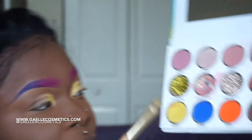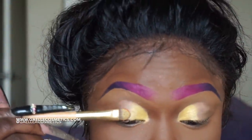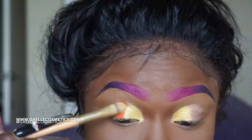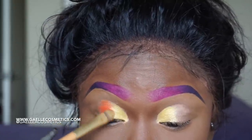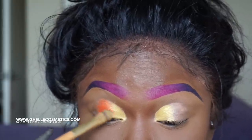Do not skip the step of getting that base on. Now I'm going ahead with the yellow — the yellow is matte. I should have brought the yellow more closer to the inner corner so that the yellow is more of a tear duct color, rather than a full eyeshadow color all over the lid. But that's in retrospect.